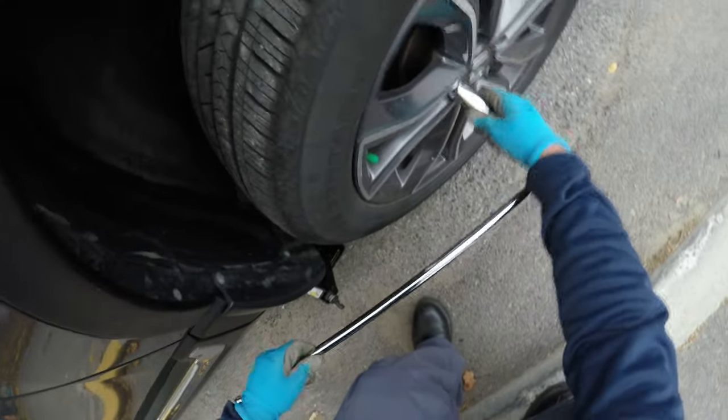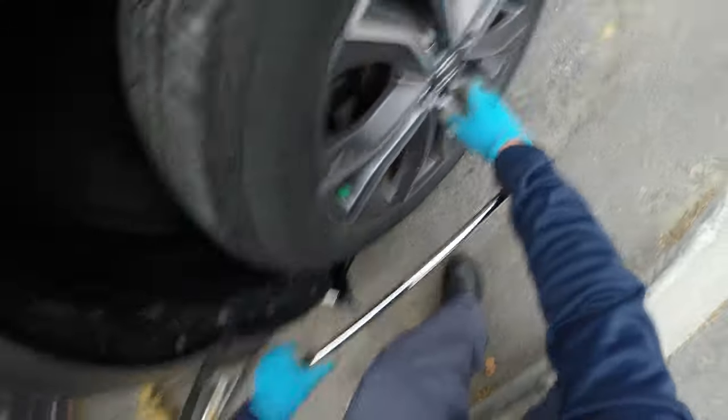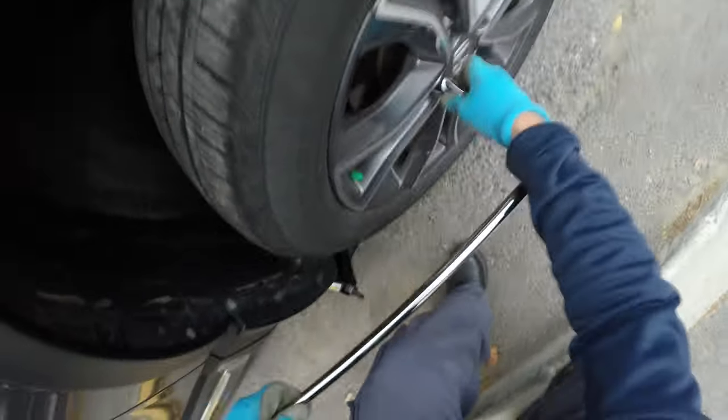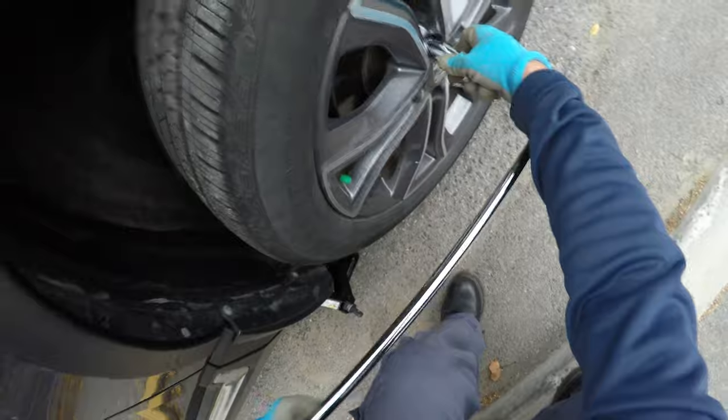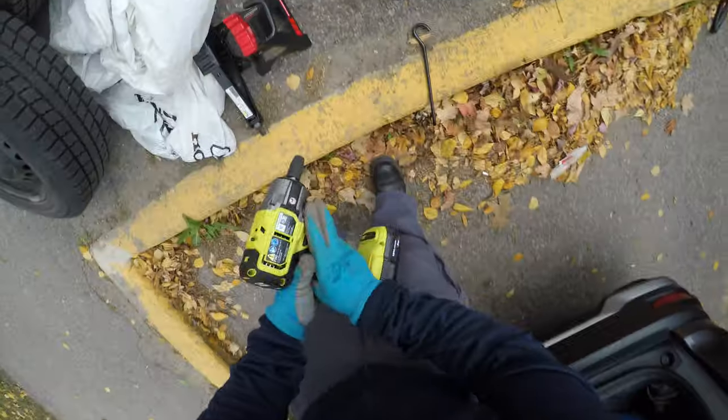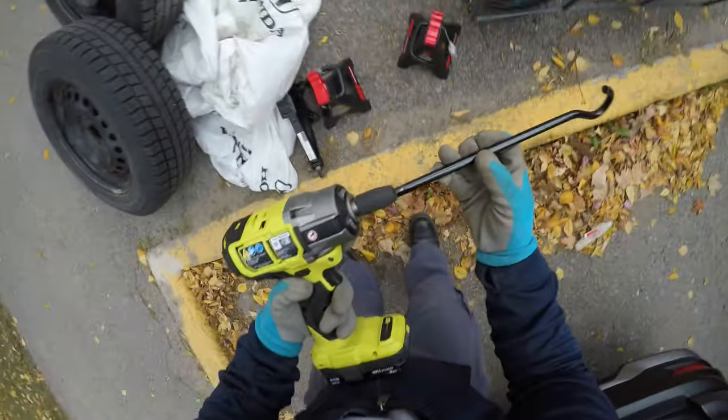Make all the lug nuts loose before lifting up. Always ensure your car is parked on a level surface, engage the parking brake, and if you have them, use wheel chocks on the opposite side of the car from the tire you are changing.